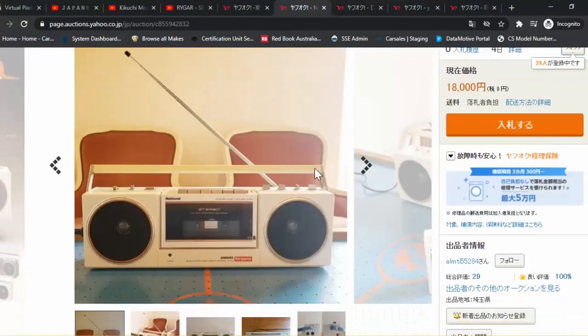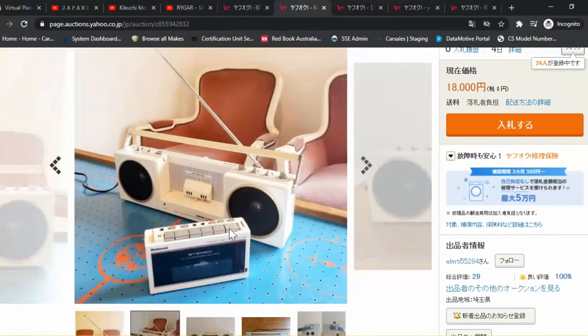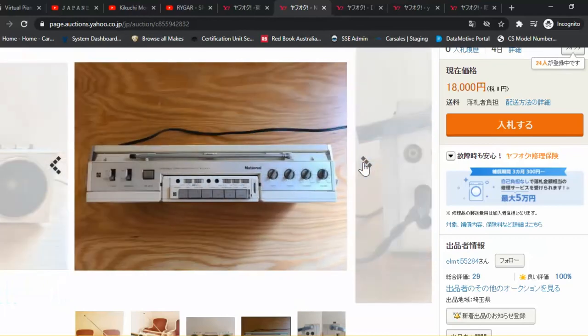Let's move on to the next one. This one's the National Kangaroo — very quirky, very cool. I like these a lot. As you can see, it pops out and becomes its own Walkman. You just pop it back into the dock and you've got a full radio and stereo speaker for your cassette player.